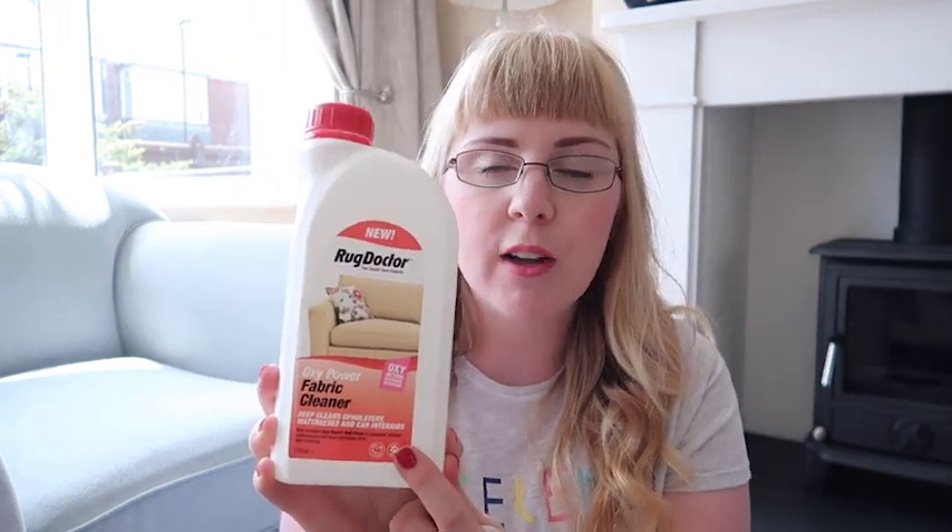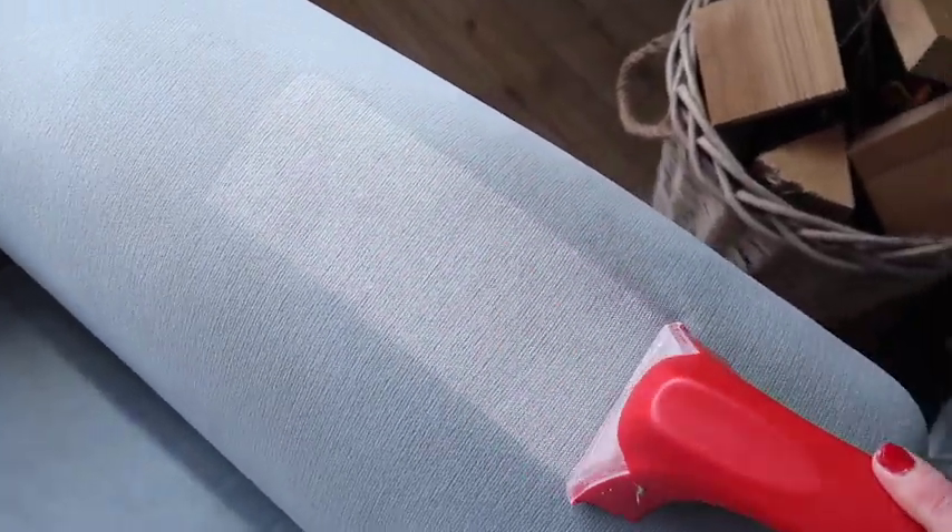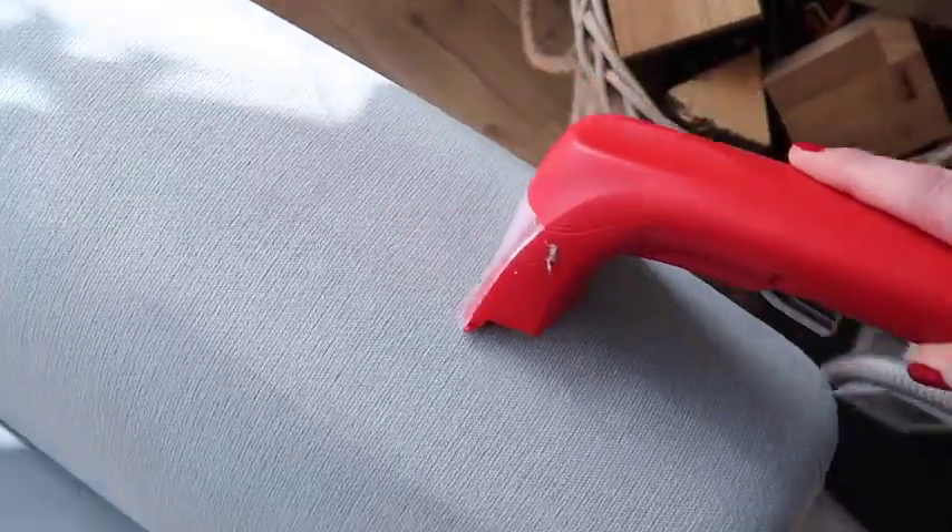I've now moved into the living room and I'm going to clean a second-hand armchair that I recently bought. I have tried to clean it myself with a supermarket branded upholstery cleaner but it definitely has not done the job. So I'm going to use the upholstery attachment on the Rug Doctor carpet cleaner and I'm also going to be using the Rug Doctor Oxy Power Fabric Cleaner specifically for upholstery. I've popped 120ml of this into the tank and let's see how we get on.